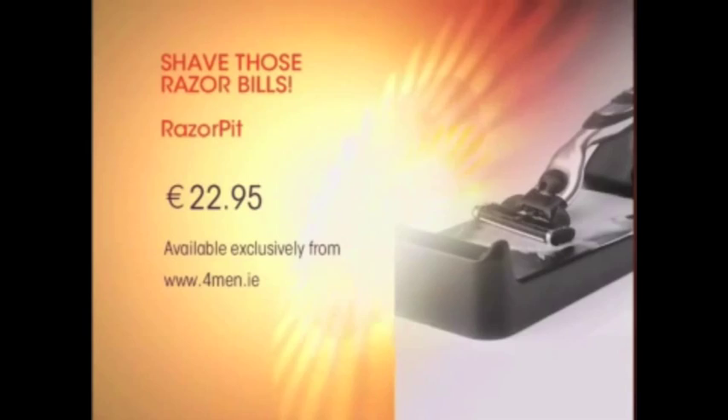Would it work with like the old Venus, or for women as well? Yes, it works with pretty much all razors. It's €22.95 and you get 150 goes out of one blade. For a woman that would probably be the guts of a year, because you're not probably shaving every day. That's incredible.